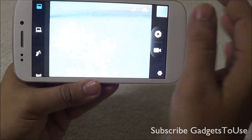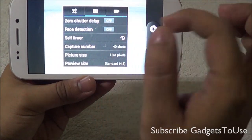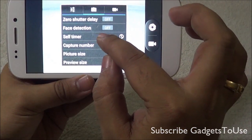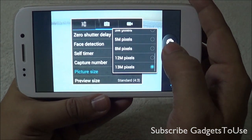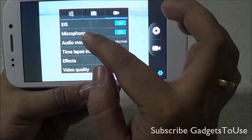Let's go to normal mode and look at the photo settings. You have the option for zero shutter delay, face detection, and a self-timer shot. Burst shot is supported with a maximum of 99 shots, and the maximum picture size is 13 megapixel from the back camera.